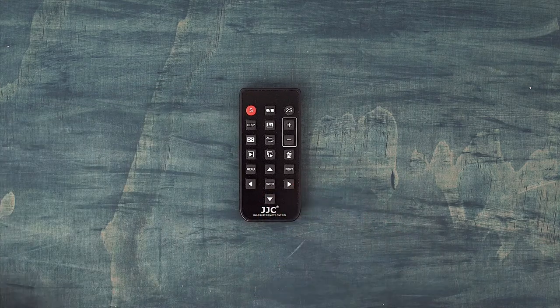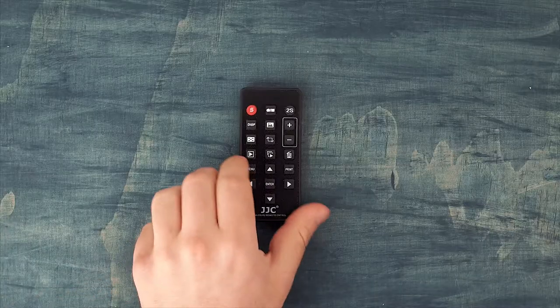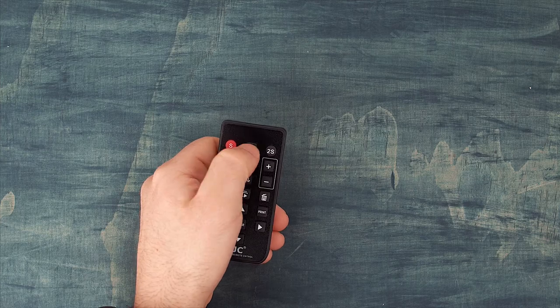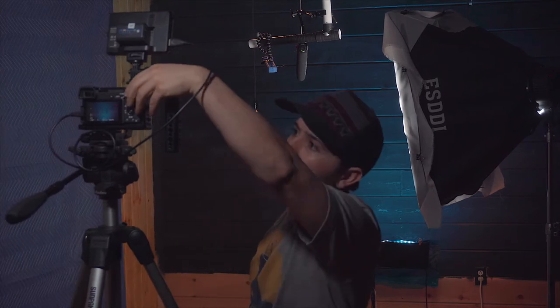That's why I bought this remote by JJC — it's called the RMDSLR2. This can do what those remotes can do, but it can also start and stop the recording. There's a middle button you click to start recording and click again to stop. It also has buttons to control menu settings, but I don't particularly use that. The most useful thing is the ability to start and stop recording, because otherwise you have to run behind the camera, hit record, come back, and repeat the whole process whenever you mess up — which is time consuming. This saves time; I can start and stop from where I'm sitting right now and it speeds up the whole workflow.